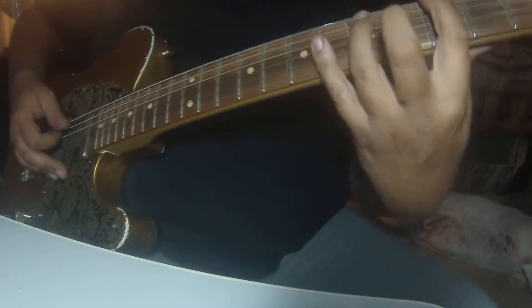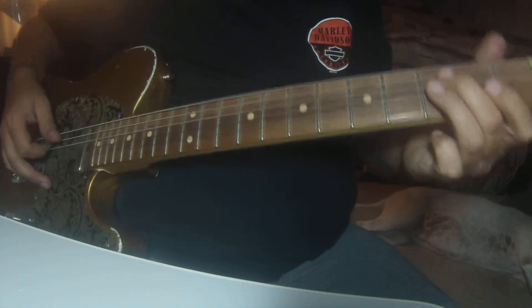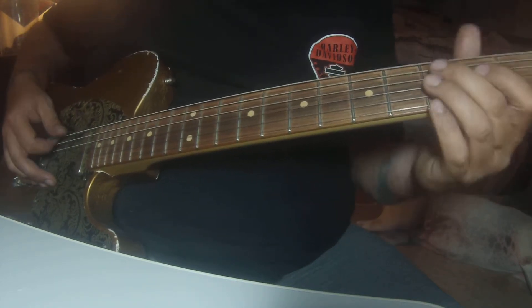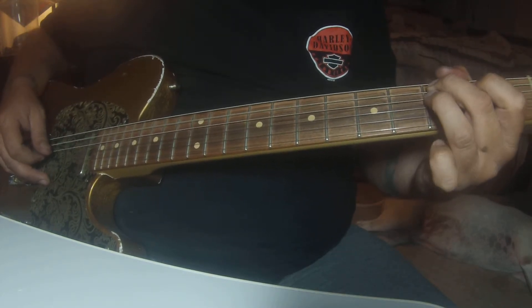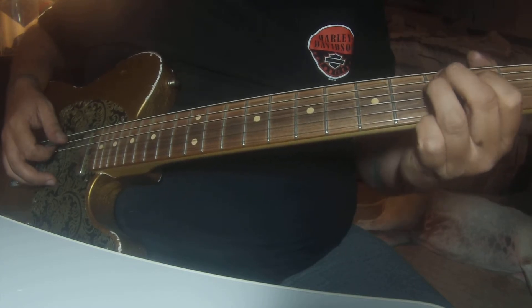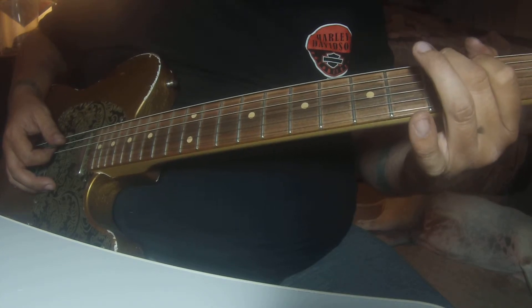Right after you hit that one, it goes into — it's basically like an F chord, but really what you're playing is just these two notes on the third fret on the A string and the D string. And then you're going to drop this one down — on the D string, drop it down to the second fret.